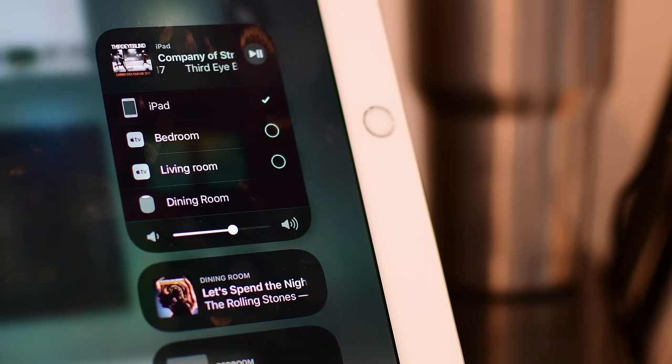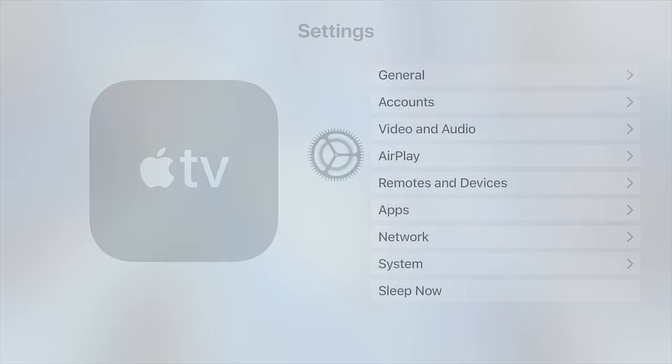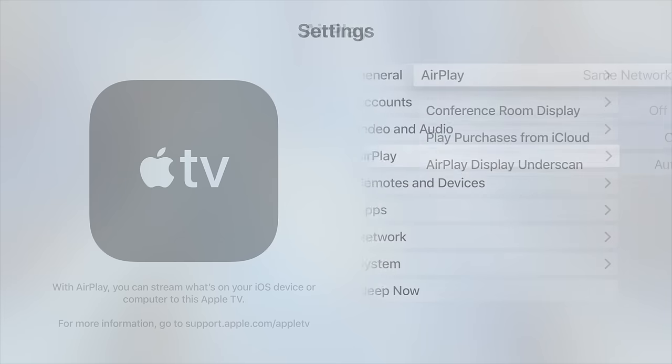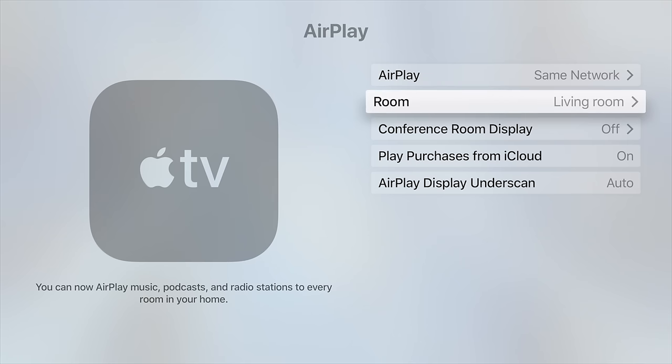Currently, the only devices that support AirPlay 2, because we're so early, are going to be the Apple TVs. So you have to have tvOS 11.4 installed. Once you do, it'll walk you through the process of adding your Apple TV to your home. You can change the setting at any time by going into Settings, then AirPlay, then going down to Room.